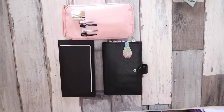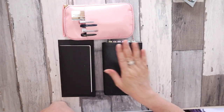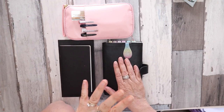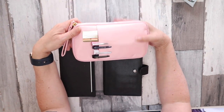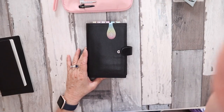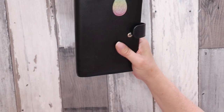Hi everyone, welcome to my channel. It's Joe from Plan to Create. Today I will be doing a video showing my 2021 setup in my bullet journal in a Stology, and I've also had a few requests on what's in my pen case, so I'll go through that as well.